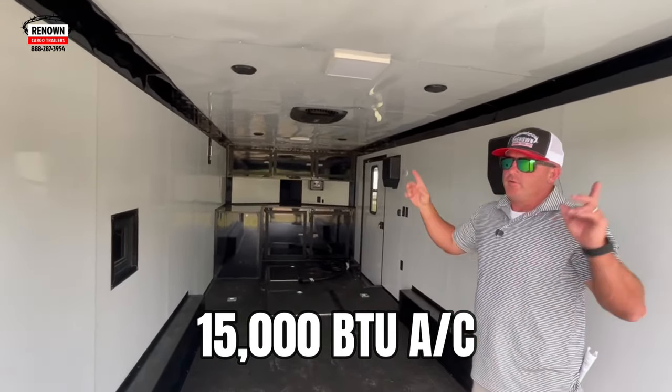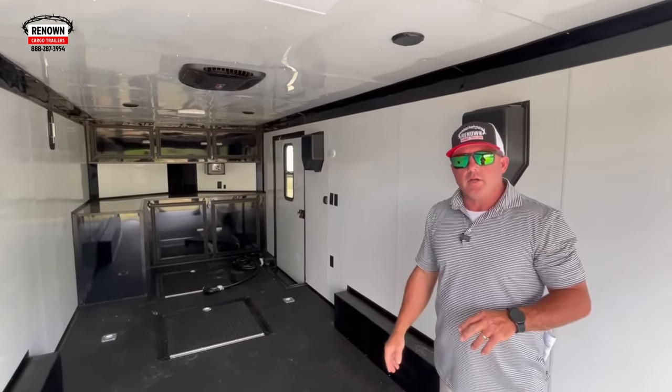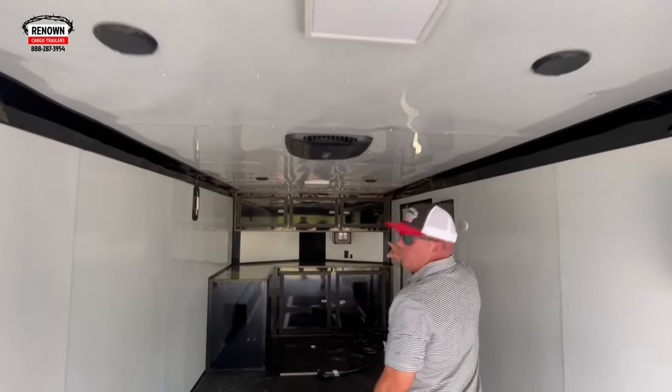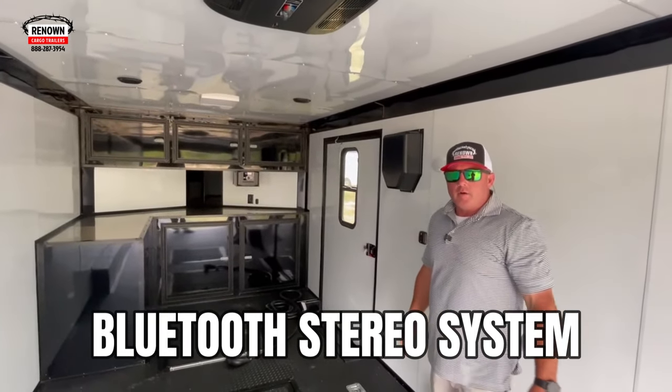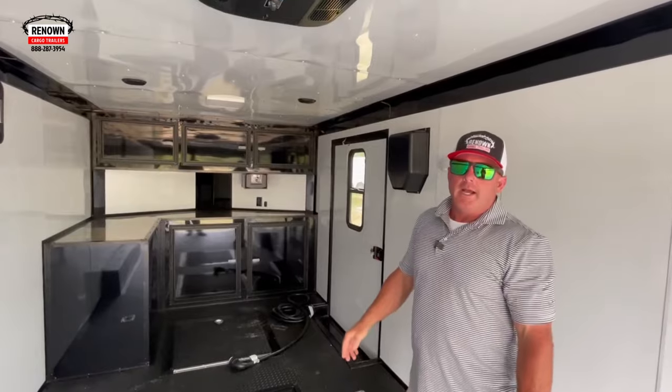Inside you've got four recessed D-rings, white metal walls and ceiling, and this trailer is insulated. We put a 15,000 BTU air conditioner inside — fully insulated walls and ceilings — so when you're running your AC in the summer you're really going to get the benefits of it. There are also speakers and a Bluetooth radio up front, so when you get to the track or out at the park with your buggy, you can pair your radio and listen to your music.